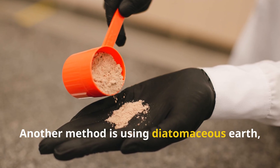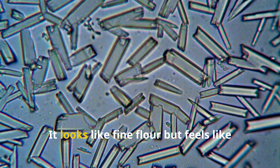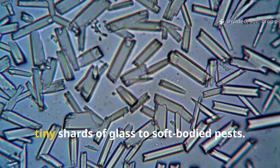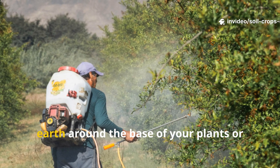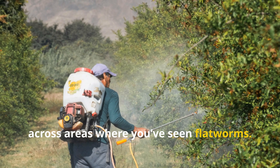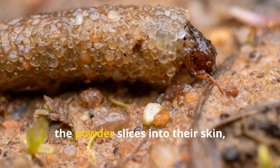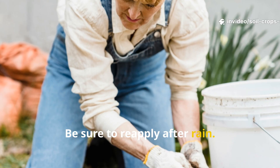Another method is using diatomaceous earth, a natural powder made from fossilized algae. It looks like fine flour but feels like tiny shards of glass to soft-bodied pests. Sprinkle a thin line of diatomaceous earth around the base of your plants or across areas where you've seen flatworms. As they crawl over it, the powder slices into their skin, dehydrating and killing them. Be sure to reapply after rain.